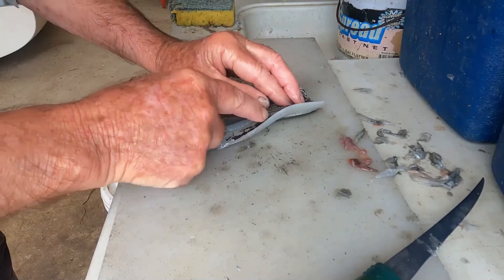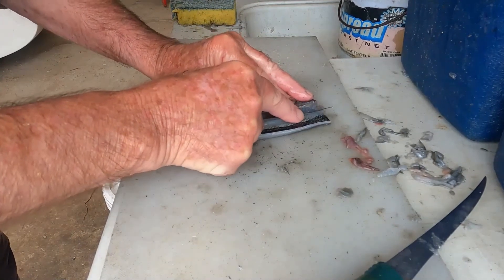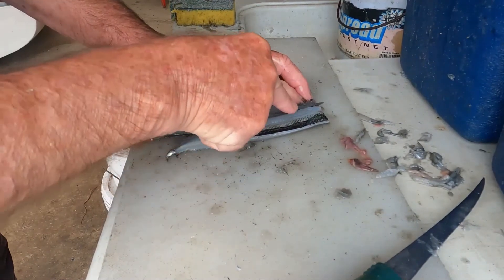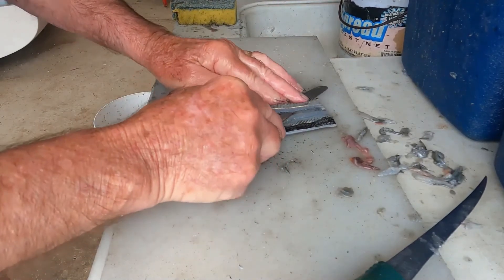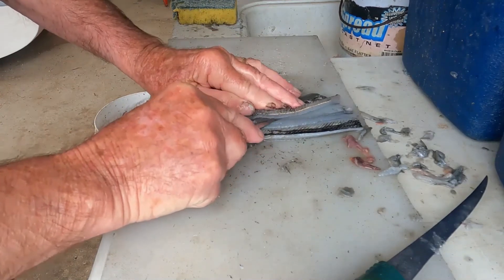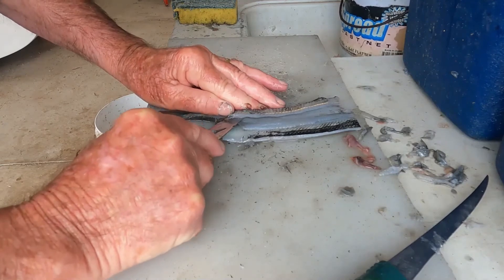Then push the knife hard against the spine and flatten out the fillet. Chop through the start of the spine no more than two millimetres below the grit line. Flatten the knife and slice upward, the blade pushed hard against your fingers. Keep the knife pressed against your fingers as you slice down toward the tail.